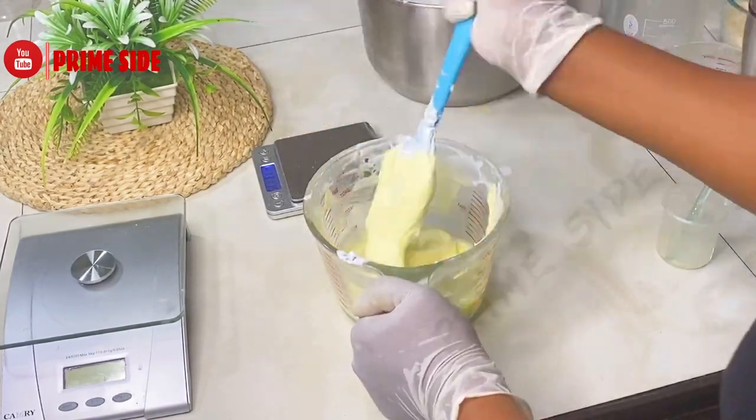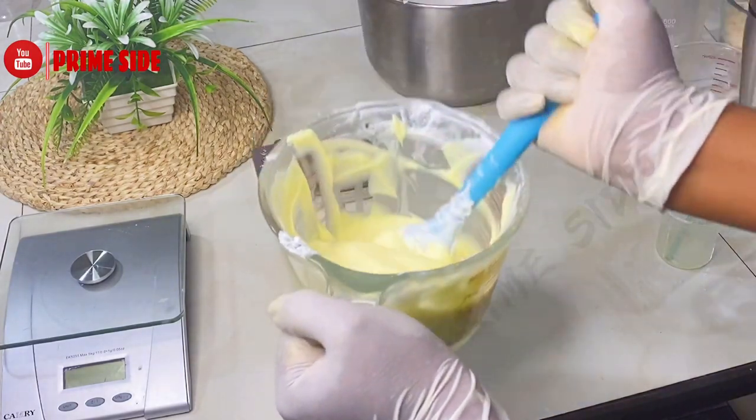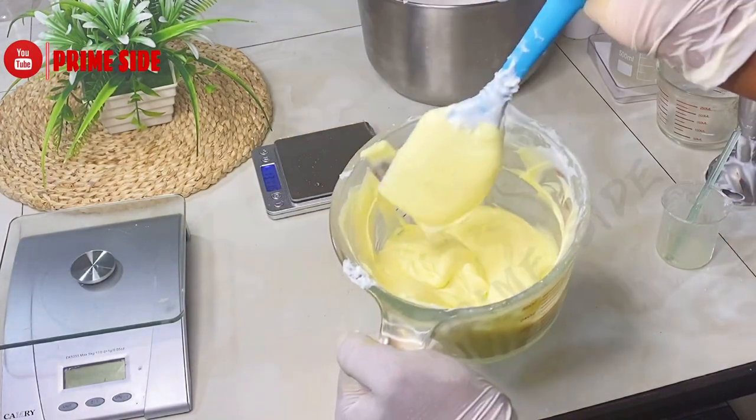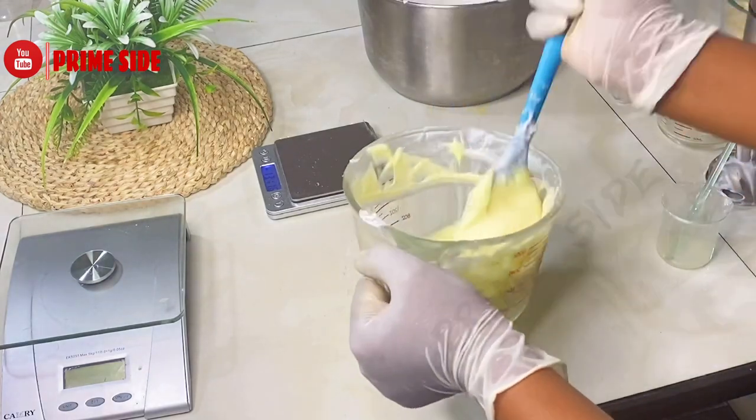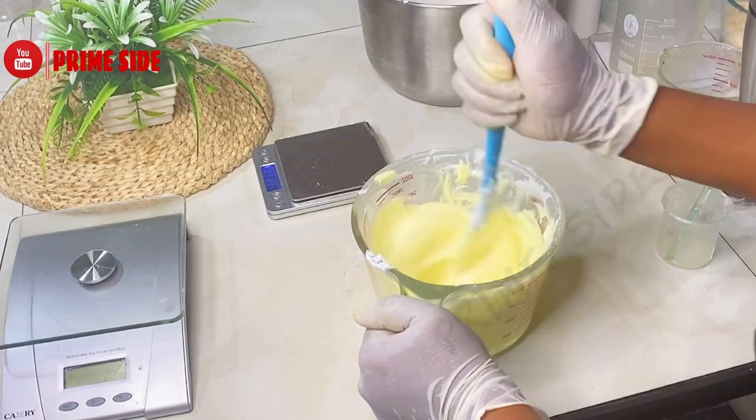After mixing very well, my cream is ready — a beautiful yellow-colored, well-textured cream containing retinol powder and collagen powder, excellent for all skin types.